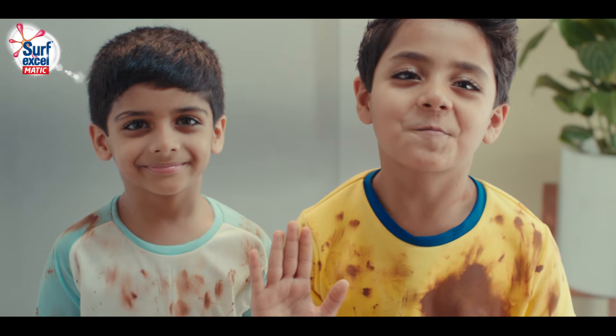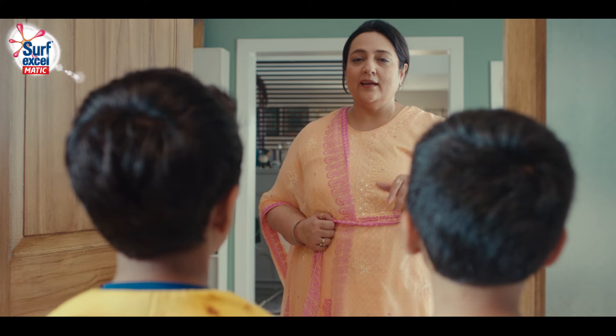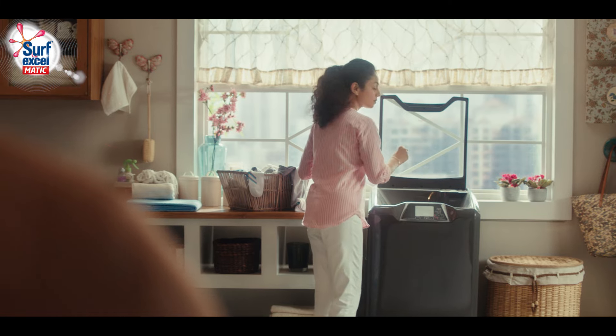I don't know what the hell is going on. Aunty, pour a pour. Mansi.